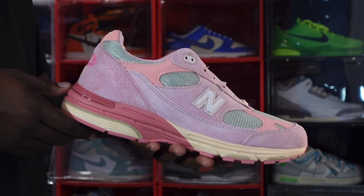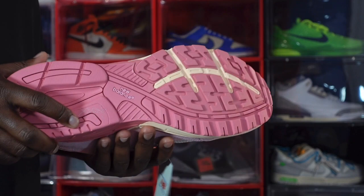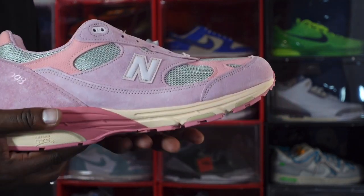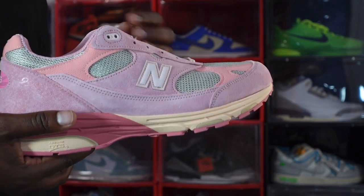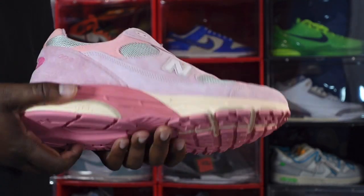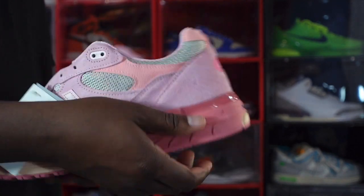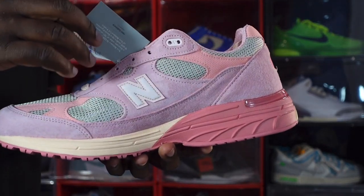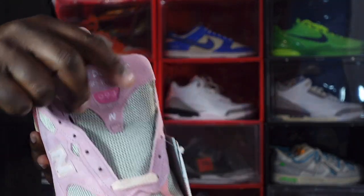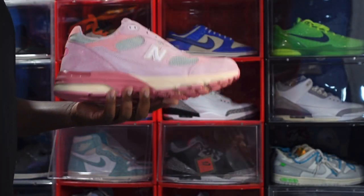This is a nice sneaker, guys — the Joe Fresh Goods 993 Powder Pink colorway. This is gonna be at the top of my list for the countdown, my top 15 sneakers of this year. And don't be surprised if it ends up in my top two. Shout out to Dead Stock D — that's my dog, I have a little beef with him, I was just texting him earlier.